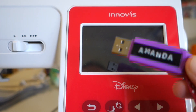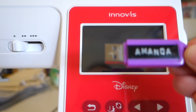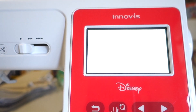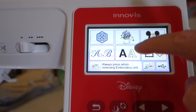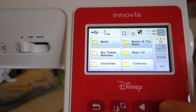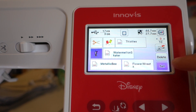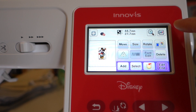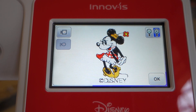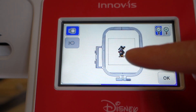I thought I'd show you how to get a design from a USB stick onto the machine. I've got the design on the USB, and we pop the USB stick or flash drive into the side of the machine, then turn the machine on. It does all its start-up routines and then we select the USB icon. It brings up all my different files, and I've taken Minnie Mouse out so she's easier to find - and there she is. You can see she's very tiny, and a feature I discovered recently is this top button that will show me how the design will stitch out and how big it is relative to the hoop.